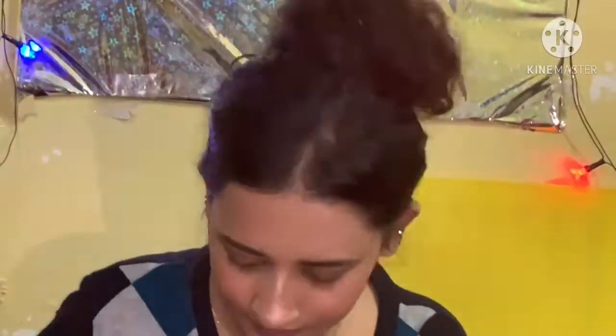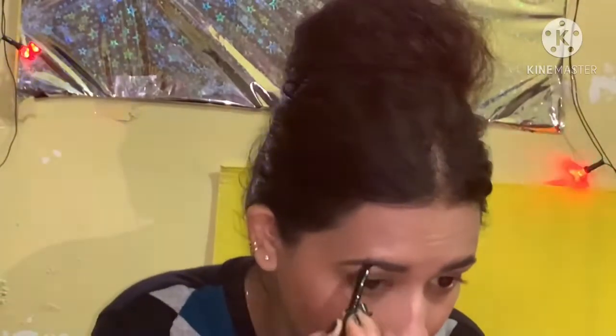After that, I used this eyebrow filling product. You can see I have very nice eyebrow filling done.